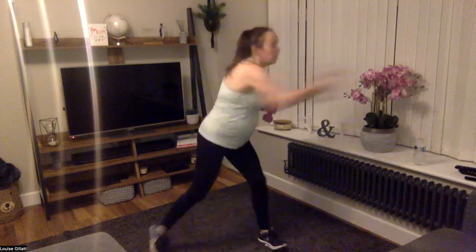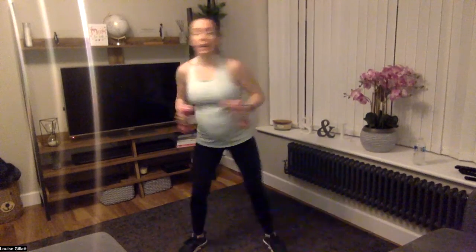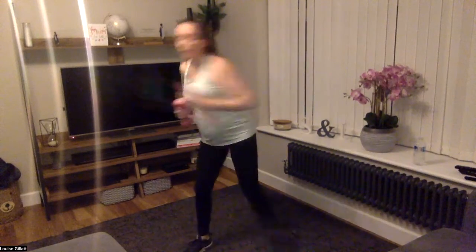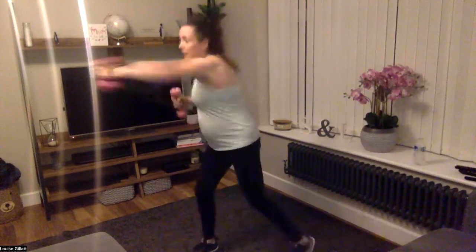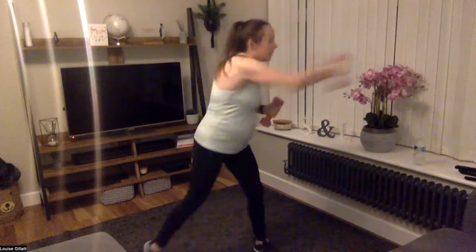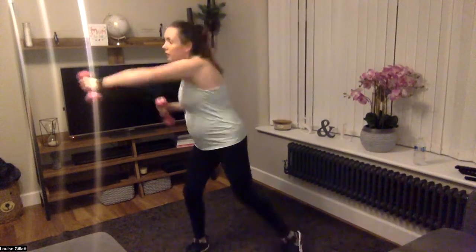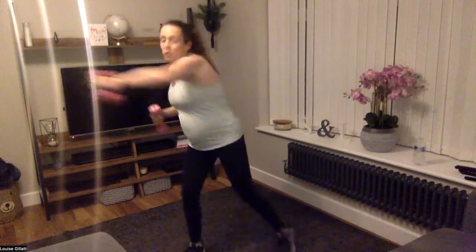Right — lateral punch, so across the body. Brace that tummy, use that waist. 30 seconds, two, one, let's go! Power those arms out, across — make sure your head's following your hands. You can add a jump to make it a bit harder, or stay with me and just step. Two, one — let's go back to the lunges.